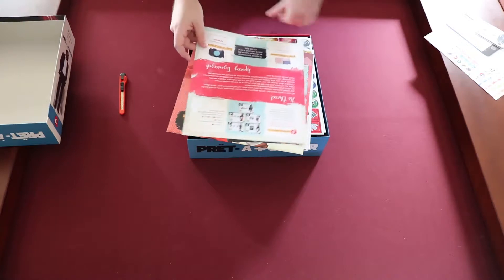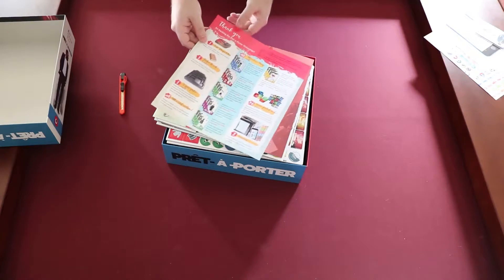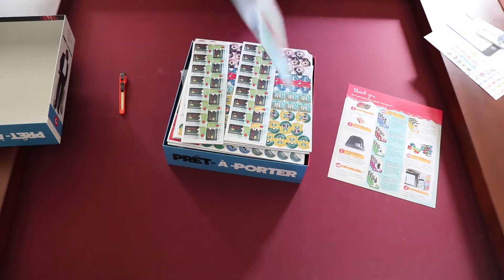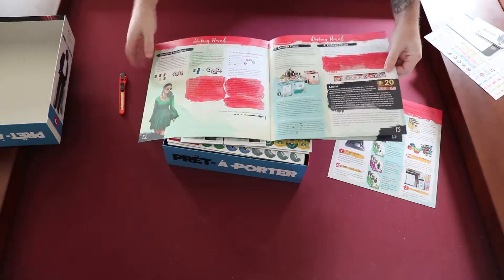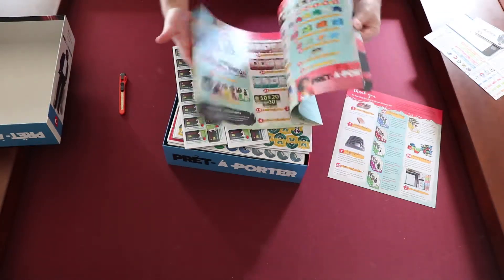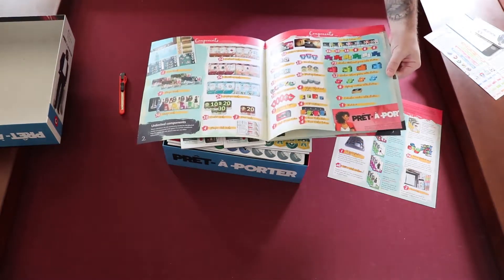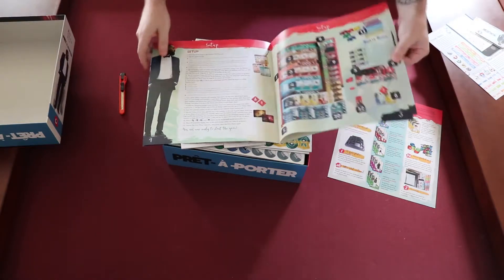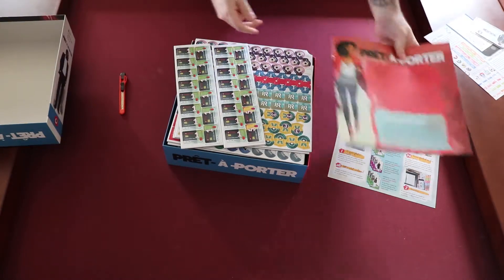We've got a nice little rulebook — looks like about 20 pages. Seems to be nicely illustrated with lots of pictures and examples, so that seems cool. It has the nice components list showing what you should find in the box — that's always a great little check you can do. There's a setup page too, so I'm pretty happy with that so far.